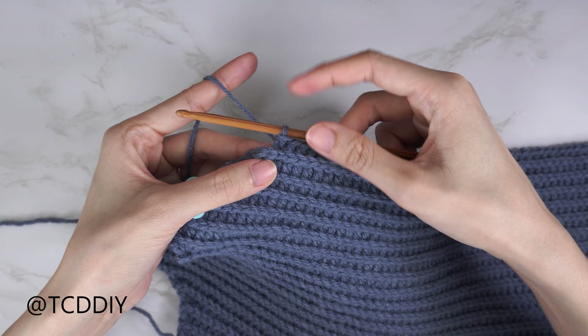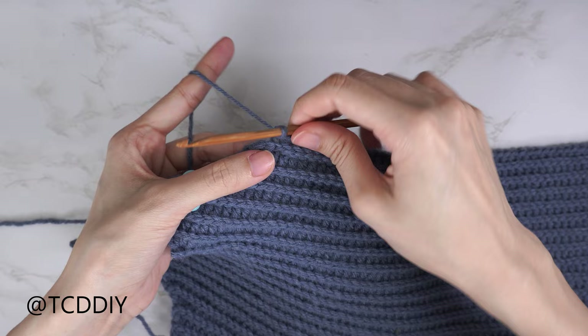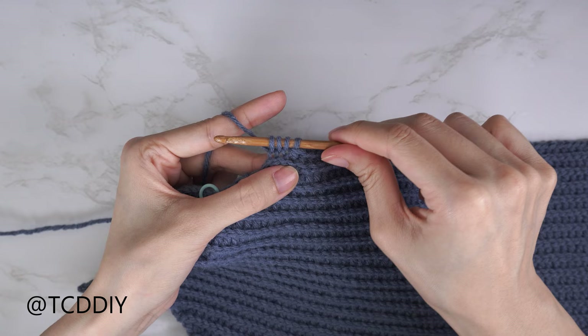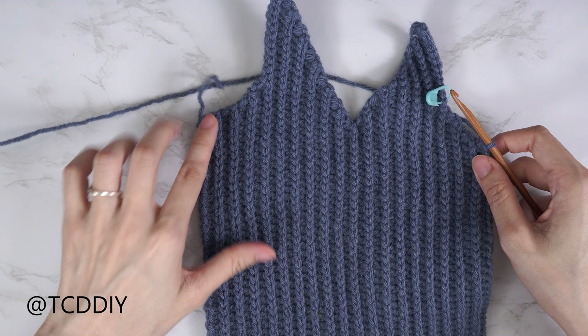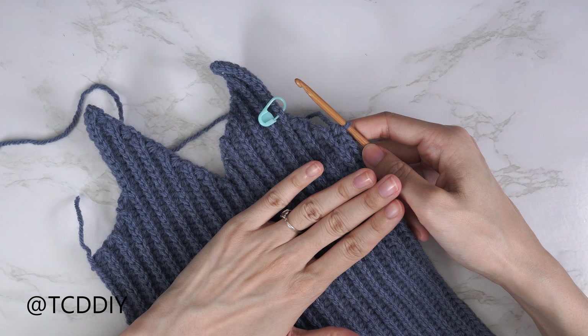I've finished the back loop slip stitch row with no increases or decreases and made my way back up with the back loop HDC row, leaving the last two stitches. Now do a decrease of two: yarn over, insert into the second-to-last back loop, pull through; into the last back loop, pull through — four loops on hook, yarn over pull through all four. Continue repeating these two rows until you have the same number of rows as the start of the underarm portion. For me that's four rows total. End right after a back loop HDC row, then chain up one and cut.